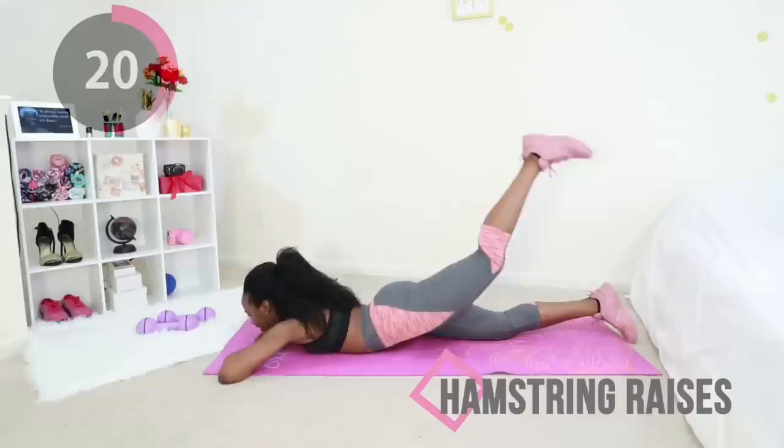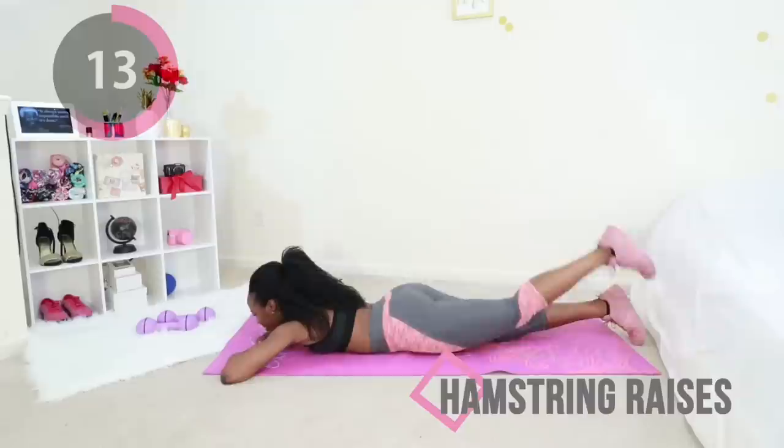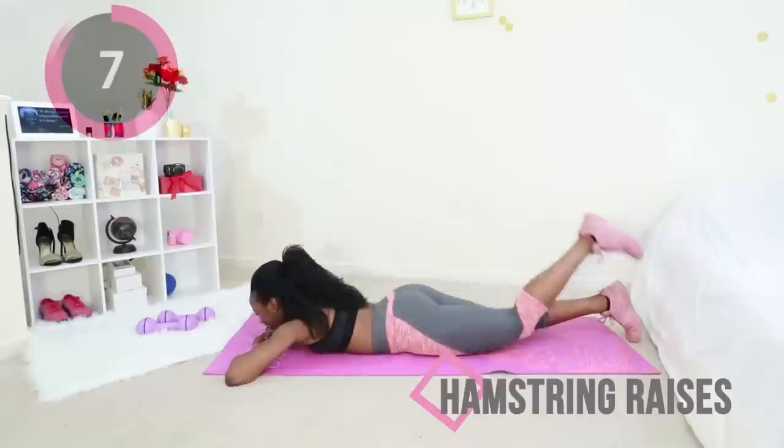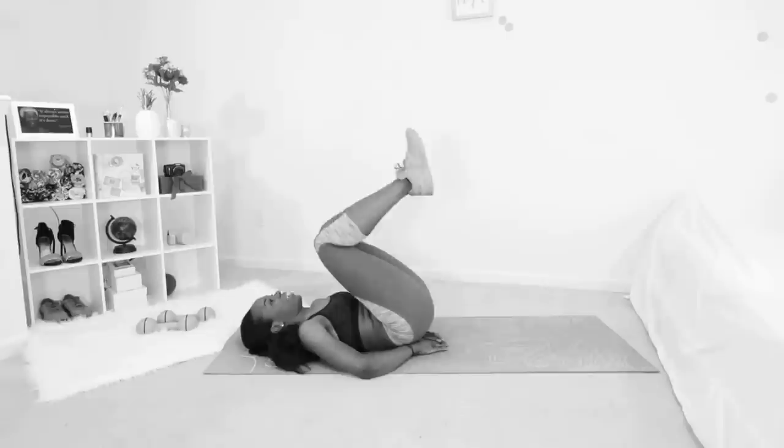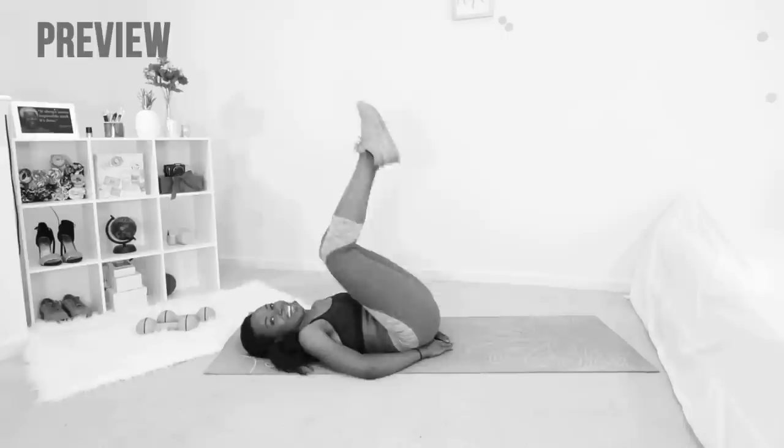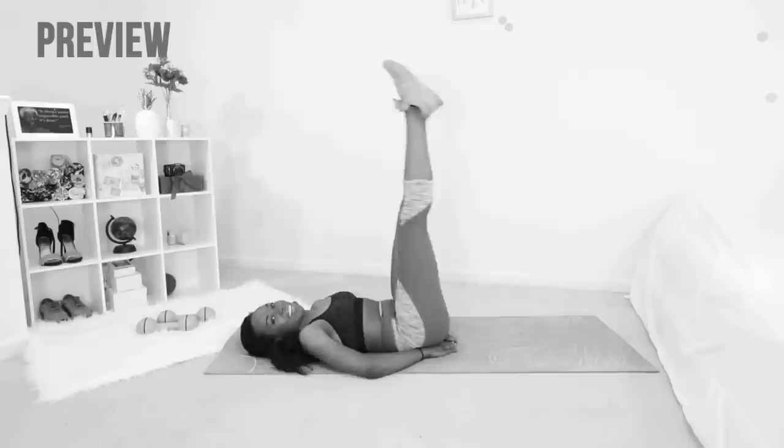This is great because it really targets the back of your thigh, so we've done the front, we've done the sides, we've done the insides, and now we're working on the back of your thigh and your booty. Just a few more seconds — after this one more exercise and you get a full minute to rest. You're going to flip over to your back and make big circles with your leg. Don't let your leg touch the floor — put your hand under your booty to support your lower back.